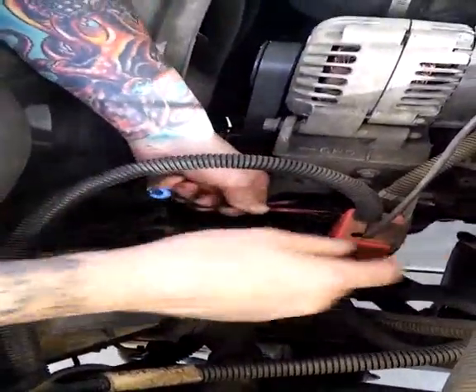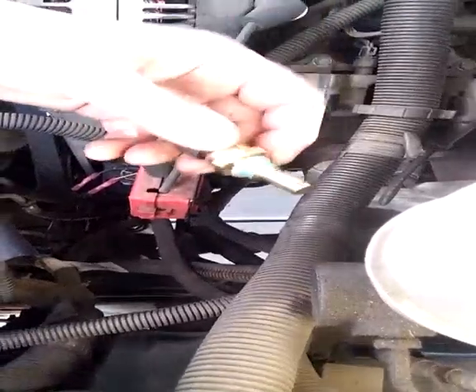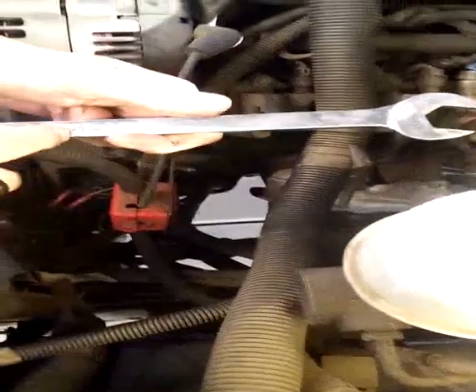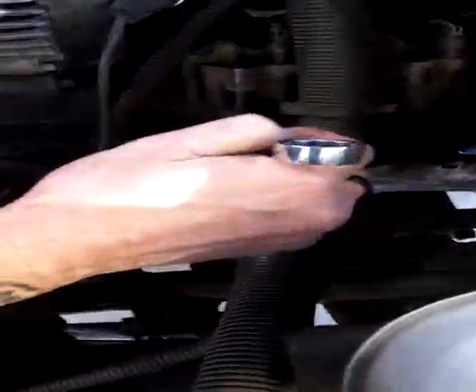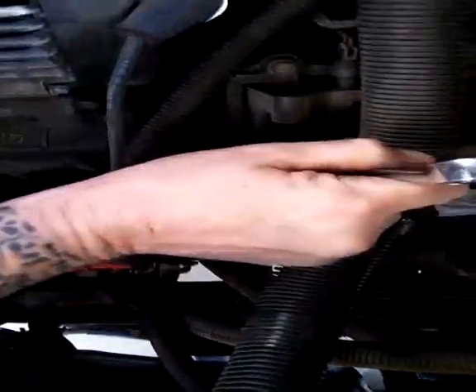Now we will go on to the sensor itself. For that we will need the sensor and a 19mm wrench, also made by Mac Tools — a fine company. Now, you've got to have a little speed, a little skill, a little patience to do this because you want to do it without losing too much coolant. Coolant's expensive, and if you like the luch, you've got no money.